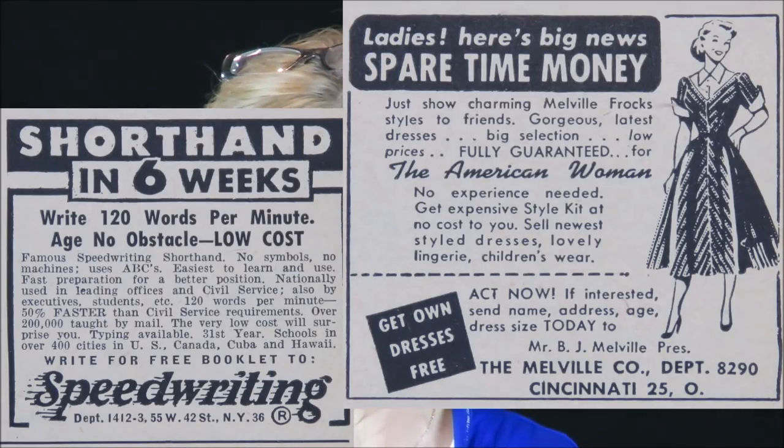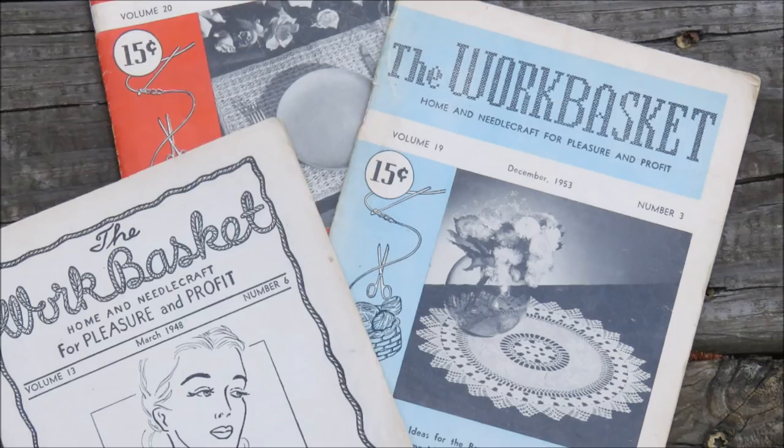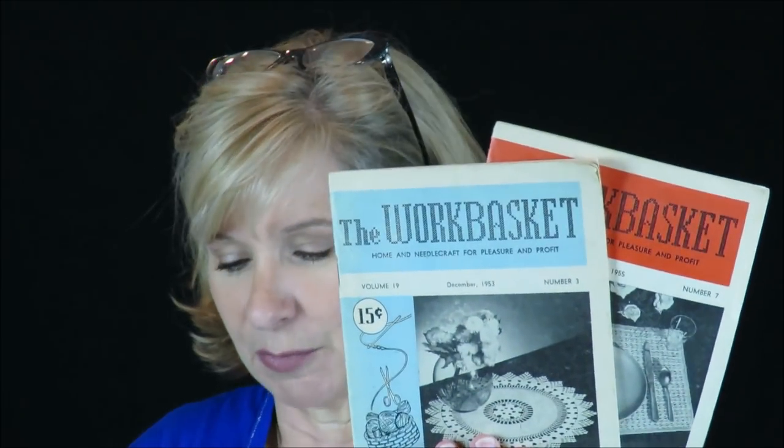It says The Work Basket — Home and Needle Craft for Pleasure and Profit. It's dated March 1948, shortly after the end of the Second World War. Then there's one from 1953, one from 1955, also called The Work Basket, but they upgraded their logo. Here's a five-room house for a grand total of $1,985 that one could buy. I get just as much pleasure out of reading some of these advertisements as I do the actual patterns. But also in here we have cooking with herbs, with recipes. I could be a terrific homemaker.